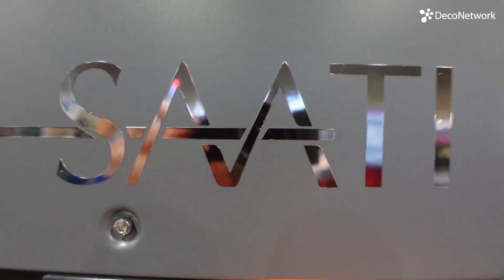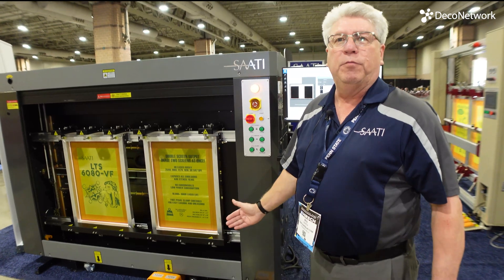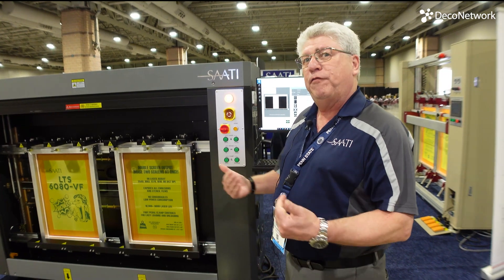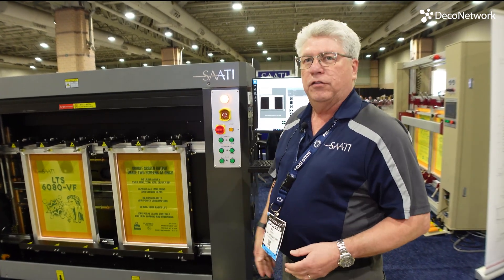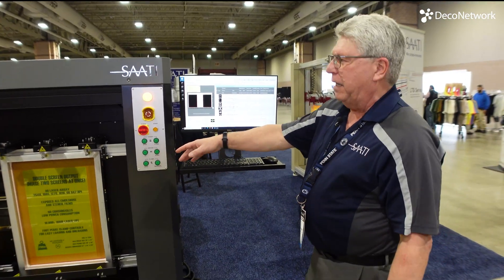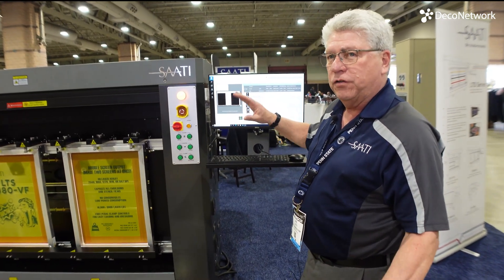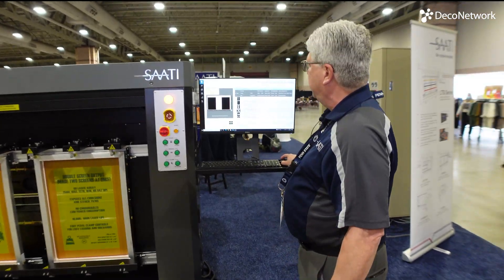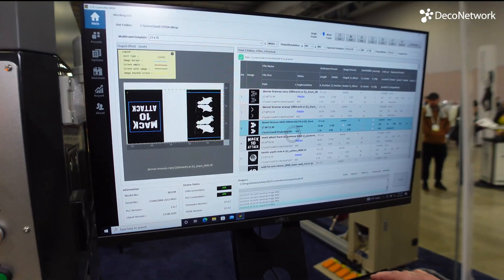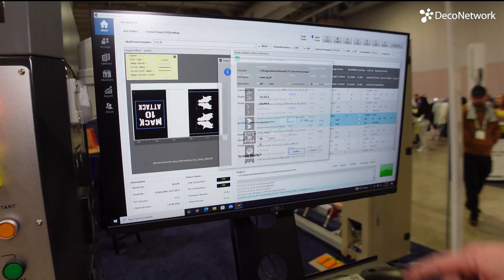So what we're doing is we're ripping a file first. These screens would normally just be coated with emulsion as if you were putting them in an exposure vacuum table with film on them, or in a direct-to-screen inkjet or waxjet. For the show demonstration, the door will stay up — it normally comes down to protect your eyes. We have the power setting at very low, so it's very safe. Basically, we grab the images that are already ripped — it's just a drag-and-drop. You can also use a touchscreen. We're going to preprocess it and image it.